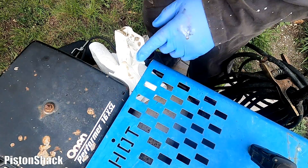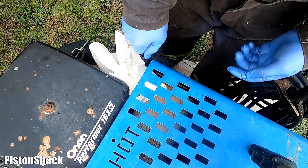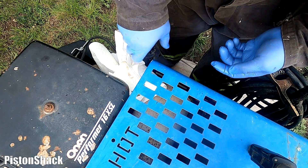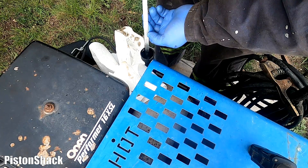Our oil filter is still empty, so let's measure the level — it will be a little bit higher than normal. We're slightly over the full mark, but the filter will take some of that oil.